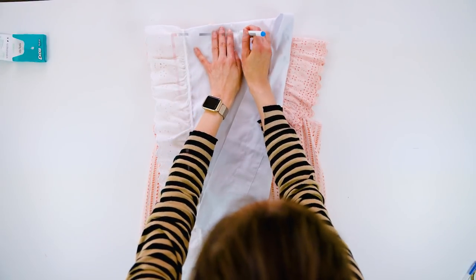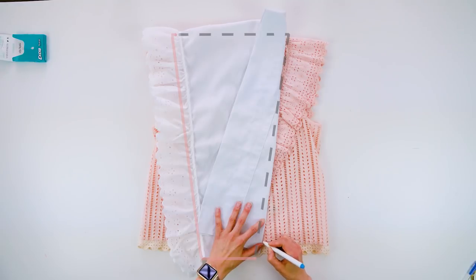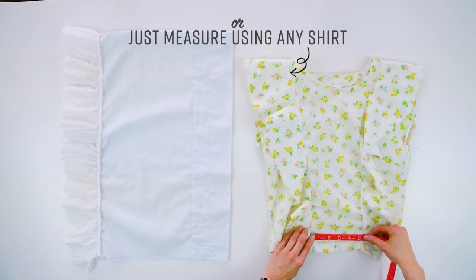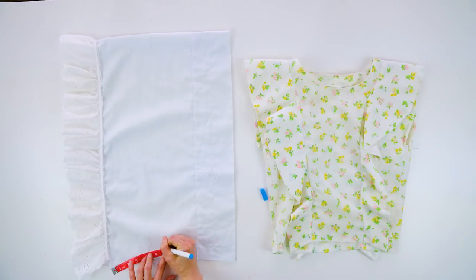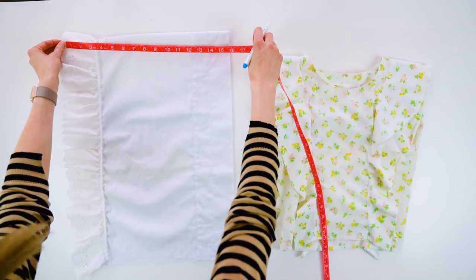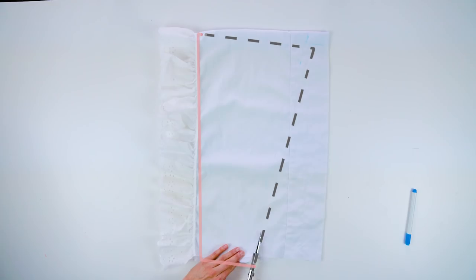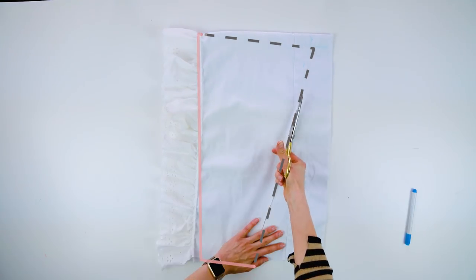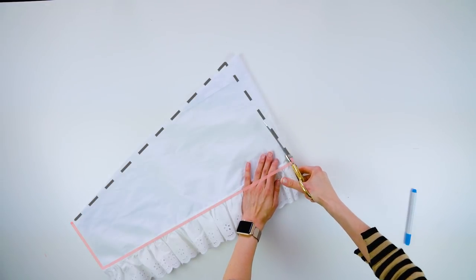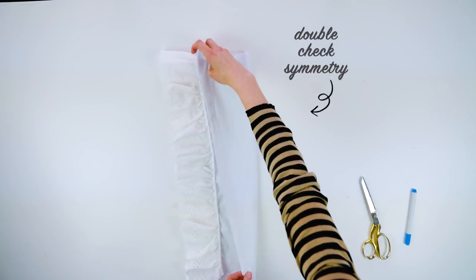I used a shirt that had flutter sleeves and mimicked it by tracing the shape into a long, thin trapezoid. This can still be done without a flutter sleeve shirt to mimic — you just have to make a similar shape like you see here. Double-check to make sure the trapezoid is symmetrical and that it lays on the body where you want it to.